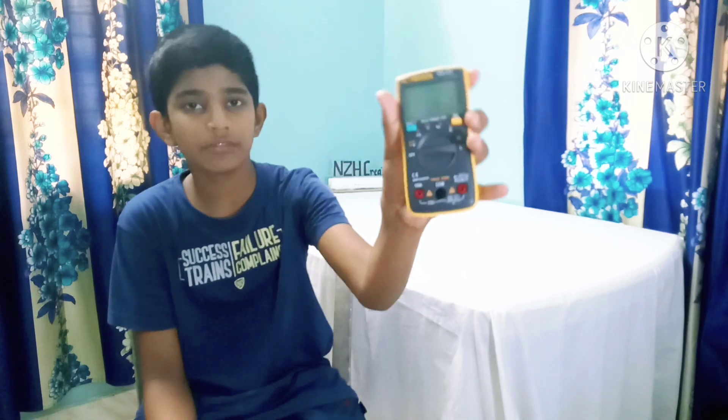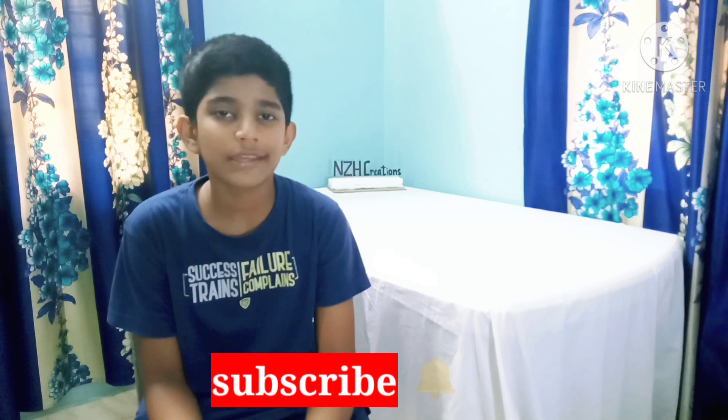I will make a special video on this multimeter, so if you want to watch that, please subscribe to my channel and press the bell icon so you get notified whenever I post new videos.